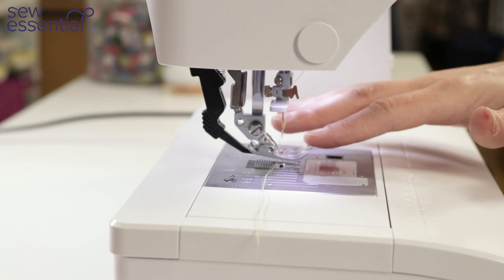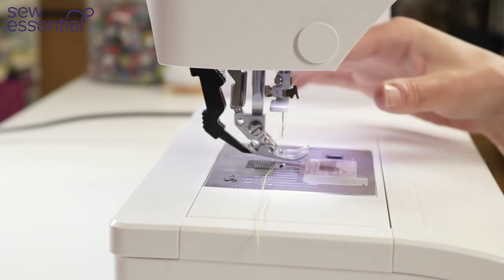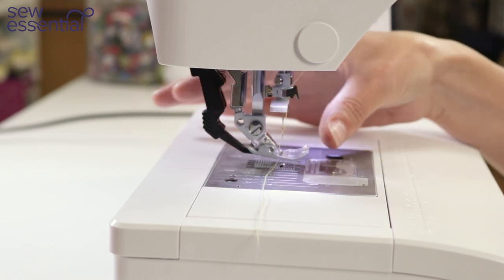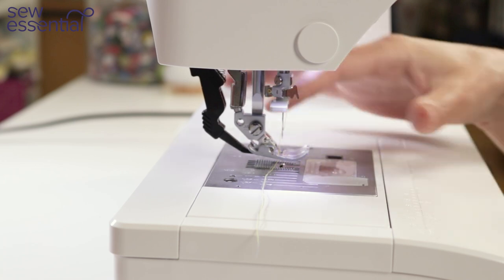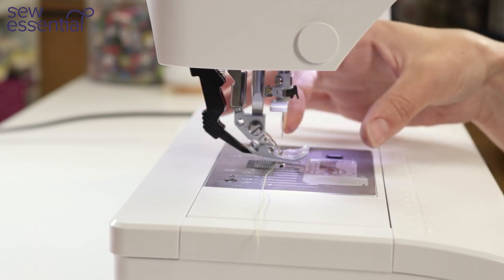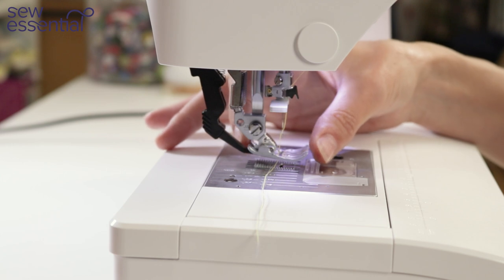The other advantage of having this built-in system is that with other sewing machines you have to buy a separate walking foot, which is quite a clumpy piece of equipment and you are stuck to that one particular foot. You might have a couple of different feet you can attach at the bottom, but generally it's relatively limited.